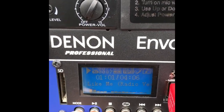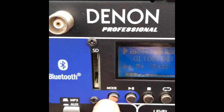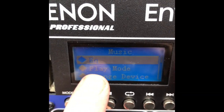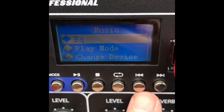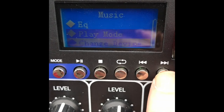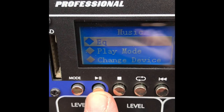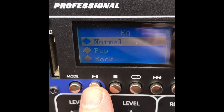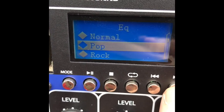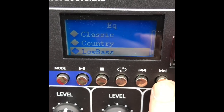The modes here include EQ modes, play modes, and different presets. To get into EQ mode, hold the mode button for about a second to access the EQ, play modes, and change-device menu — scroll through with the forward and backwards buttons. You've got change device, exit, and EQ. Press the play button to enter EQ, and there you have your different options: normal, pop, rock, jazz, classic, country, and low bass.